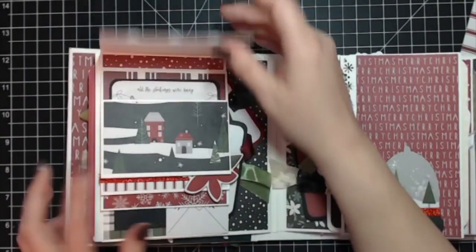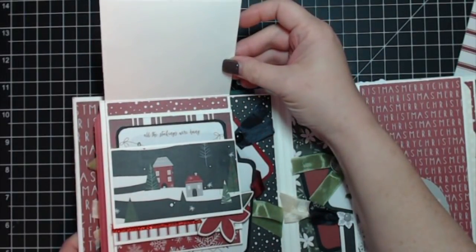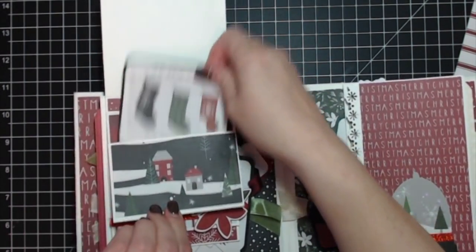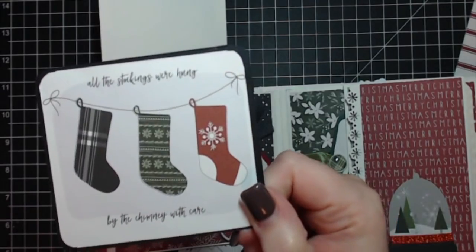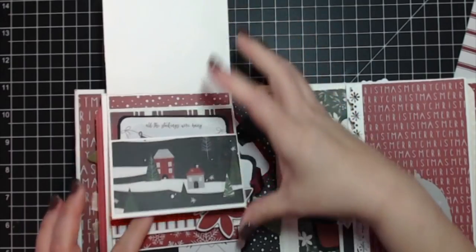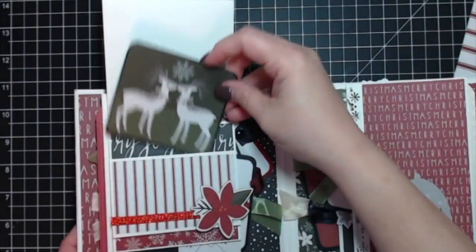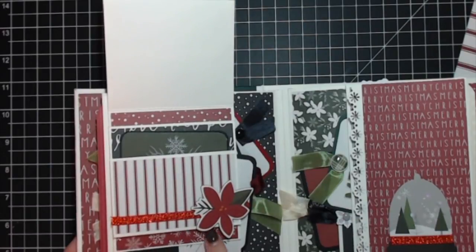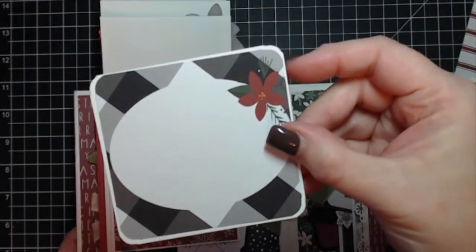This is also one of the die cuts. I left the back of each page blank so you can journal or put another photo. This three by four card says 'All the stockings were hung by the chimney with care,' backed on some basic black card stock. Then there are two cute deer, a chipboard sticker, and some ribbon.